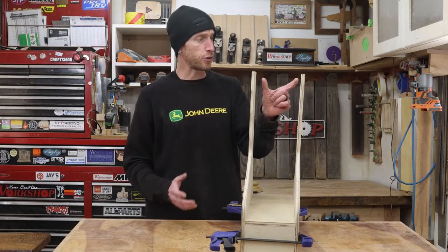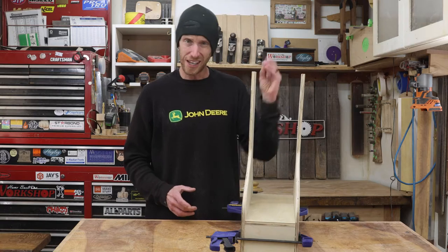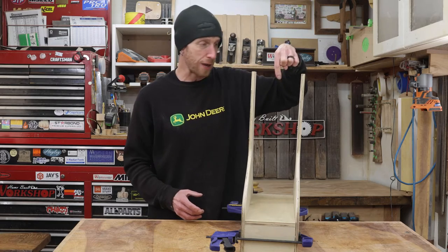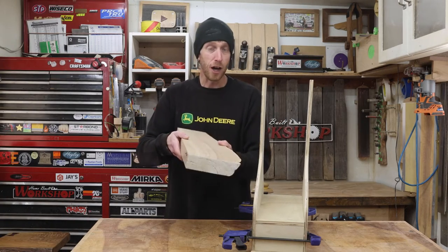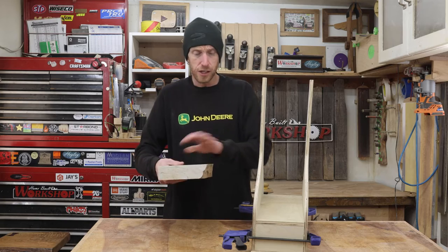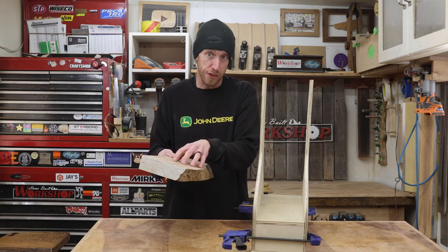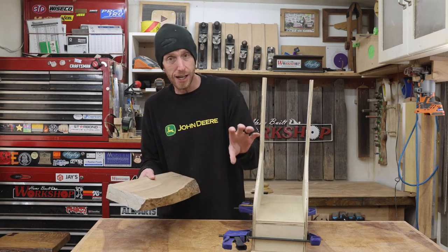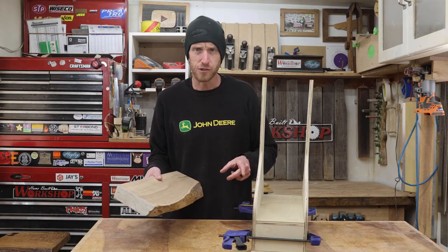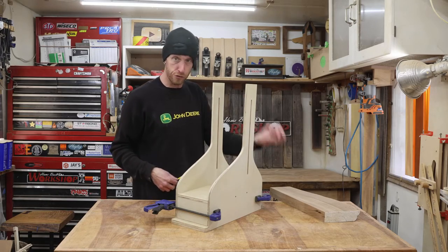The next order of business is to create the piece that's going to connect these two uprights. I'm not going to use plywood for that — I want it to be solid wood, nice and sturdy, because we're going to drill a hole down the center and have a little screw clamp in there. I found an off-cut from a slab — it's about an inch and three-quarters thick. These arms are three inches wide, so that's what we'll cut that strip of hardwood down to.